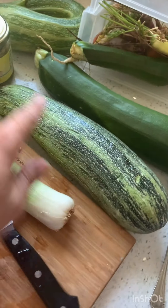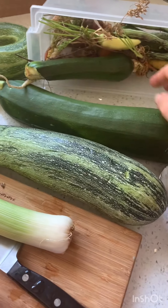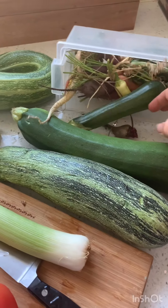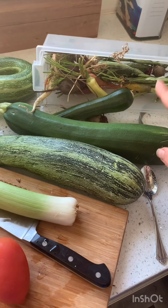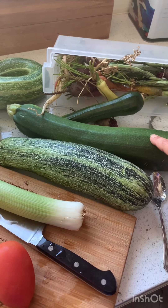Now these are two giant zucchini. You never want to let your zucchini get this big — never. It can go from this big to this giant piece in a day. You want to get them when they're smaller like this. Usually when they're this big it means they were lost somewhere in the brush, but they're just not as good when they're this big.